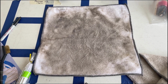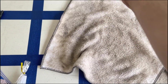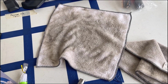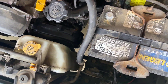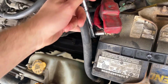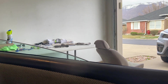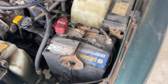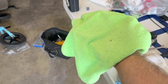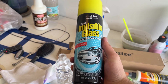Now that we've finished the interior, look how dirty this rag was just from the doors. Now we have one more thing to do and that's clean the windows. To clean our windows, we're just gonna reconnect our battery and put all of our windows up. Now we're going to go back and re-disconnect our battery, get another clean microfiber towel and our window cleaner, and spray them down.